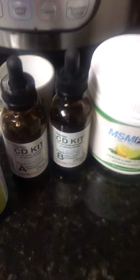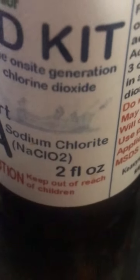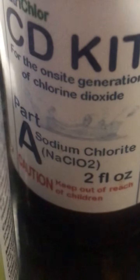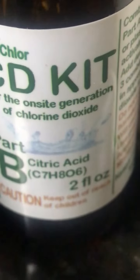This is a chlorine dioxide kit. Part A is sodium chloride and Part B is an acid activator. When you mix equal parts of A and B, it forms chlorine dioxide.